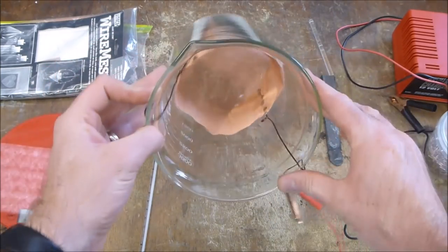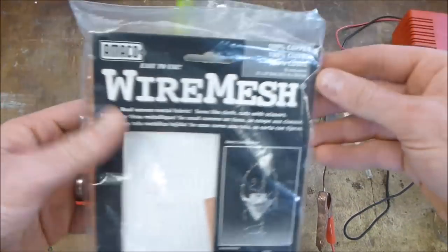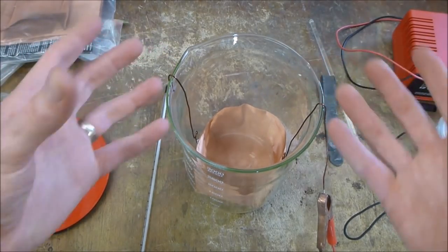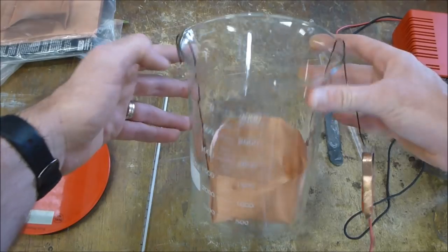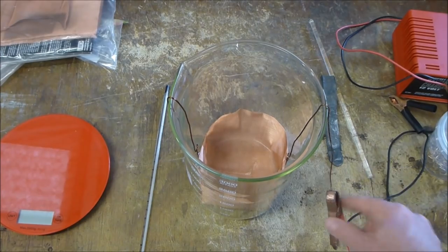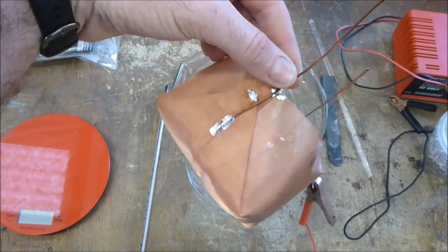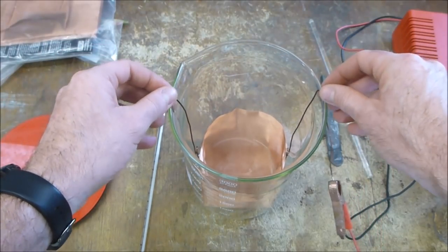I've got a system here that should work. I use copper wire mesh — the kind sold at art shops — and fashioned a little basket by wrapping the copper around a beaker that fits inside this three-liter beaker. I used a soldering iron and solder to join the copper wire mesh to enameled copper wire, which gives me something to lift with.